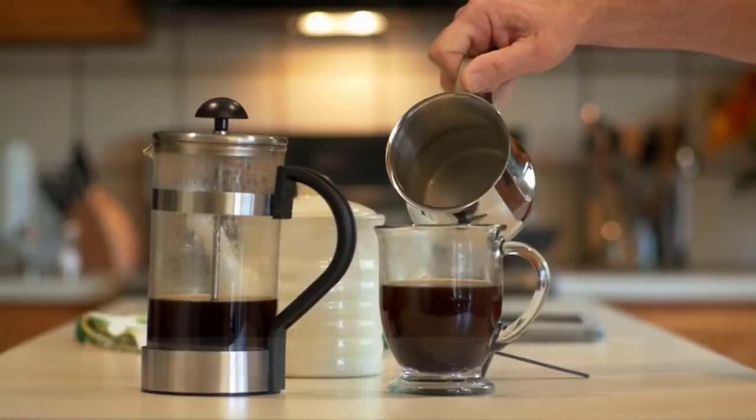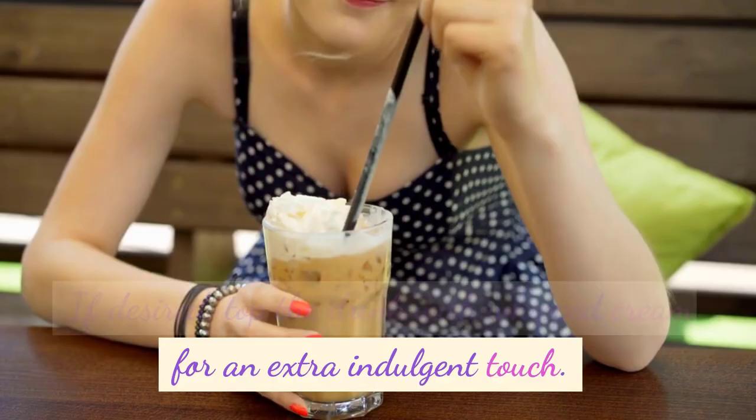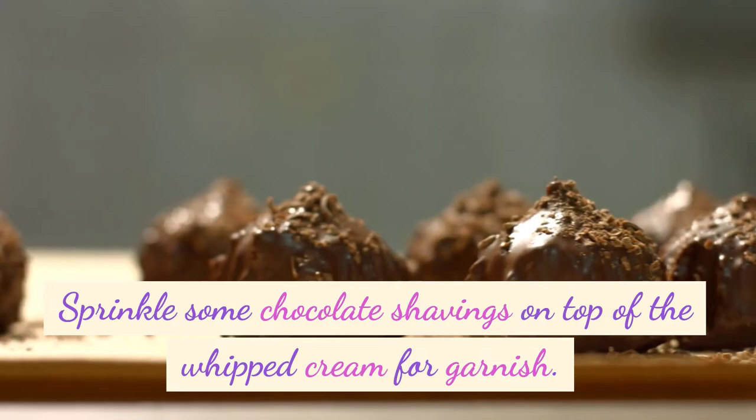If desired, top the drink with whipped cream for an extra indulgent touch. Sprinkle some chocolate shavings on top of the whipped cream for garnish. Serve the chocolate coffee kiss drink hot and enjoy.